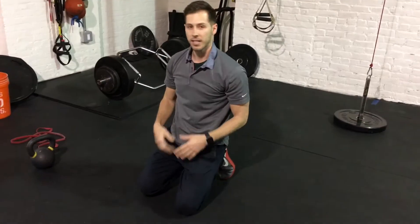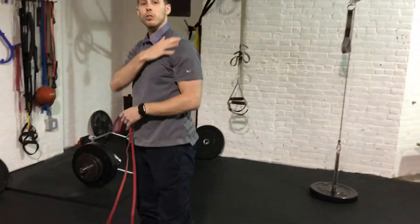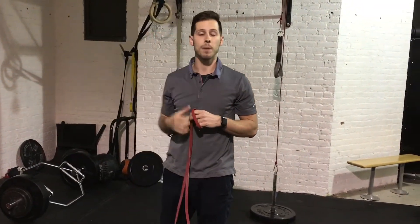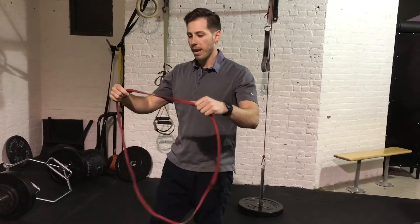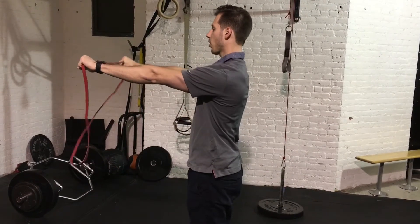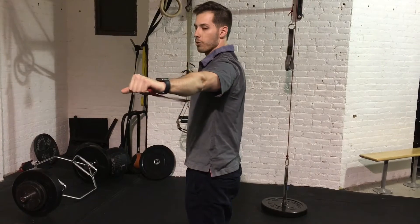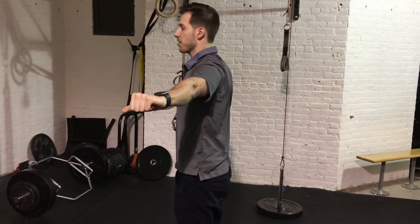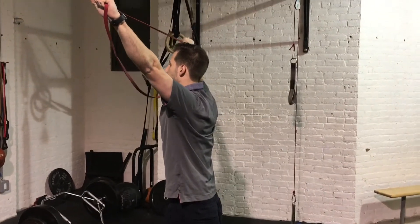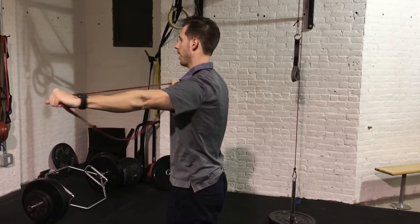Another great drill would be using a band to strengthen the posterior side of the shoulder — an often overlooked area that I see in most training and rehab programs. With the band, you can grab one that has a pretty decent resistance. Start with your arm straight in front of you, pinch your shoulder blades, getting some nice resistance on the band, and then bring yourself up into a Y, come back down and reach back out.